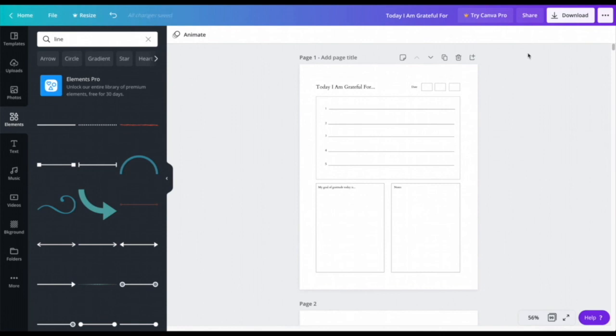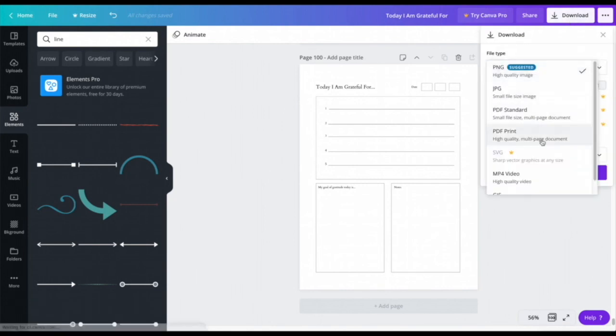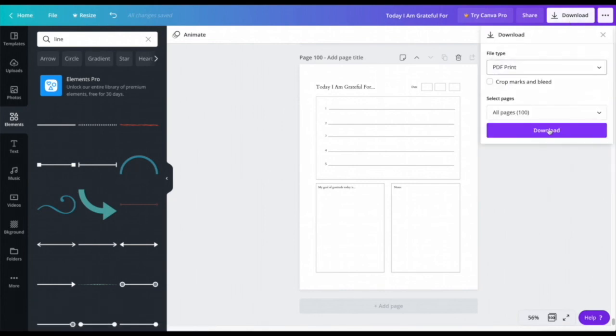Now I want to duplicate these pages to about a hundred pages. I'll press the duplicate button and repeat until I have a hundred pages. Then I'll go to the top right corner, press Download, choose PDF Print, and download it.